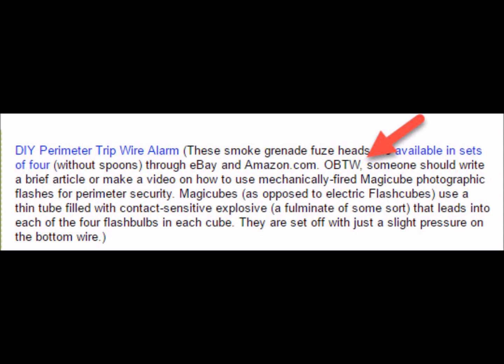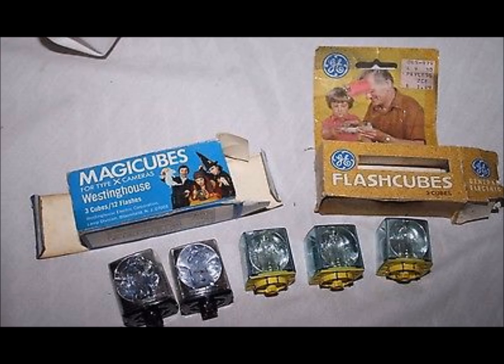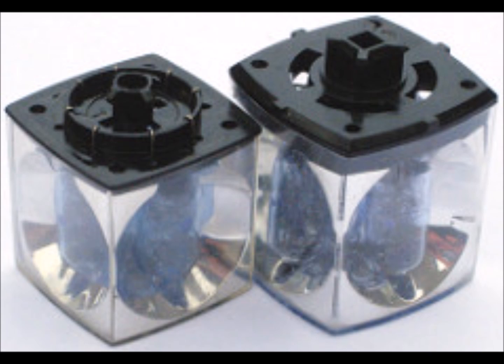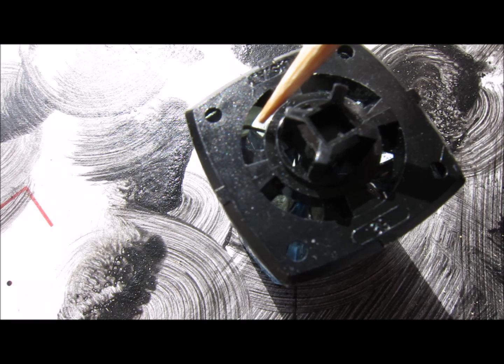Last month I was there and the editor said somebody should write a brief article or video on how to use mechanically fired magic cubes for perimeter security. Magic cubes are kind of cool — they're not electrical at all, they're chemical and mechanical, and I thought it'd be fun. There were millions of these made back in the 70s and 80s and you can still get them on Amazon and eBay, so I went and bought one.